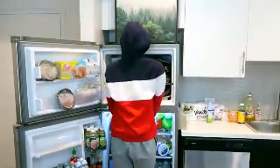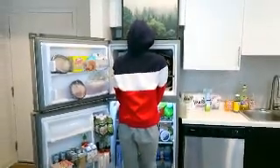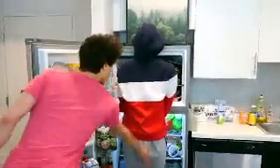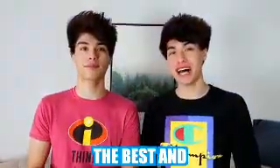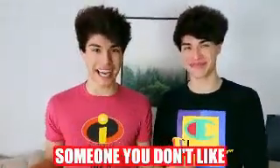Hey Alan, do you know where the cake went? What do you mean? It's right here. Oh my god! Have you ever wanted to pull the best April Fools prank on someone? Well, today we're going to be showing you guys the best and easiest pranks that you can pull on your family, your friends, or someone you don't like.